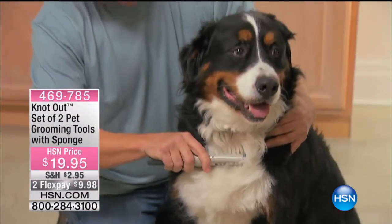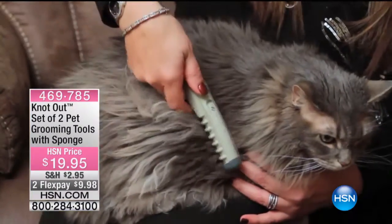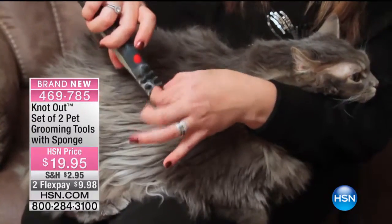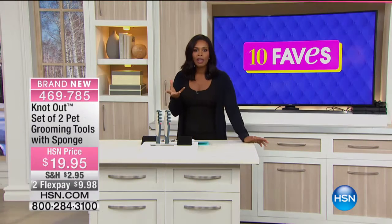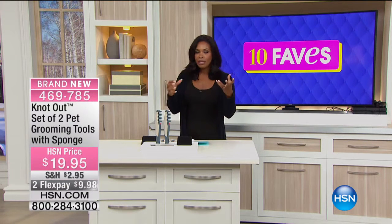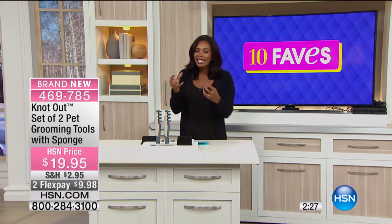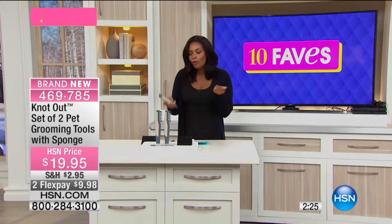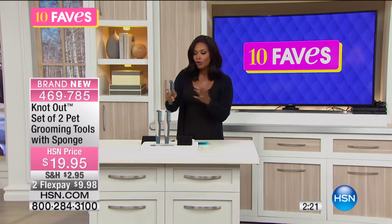A lot of those combs and brushes that you see to brush your pet's hair, whether it's your dogs or your cats — to me, they seem too sharp. They're metal. They're kind of flat on one end and they have these long metal teeth. And to me, for my little puppies, I don't want that. I feel like that might be a little bit too much for them.